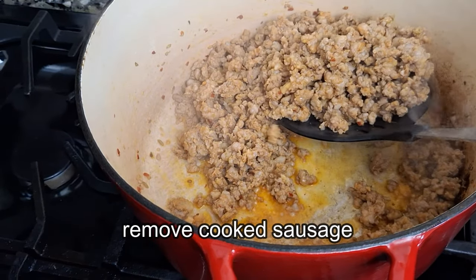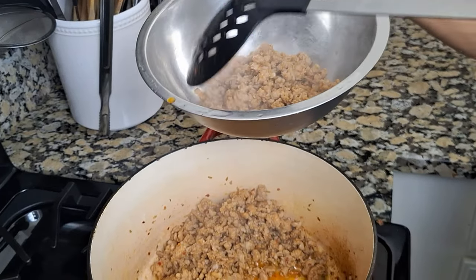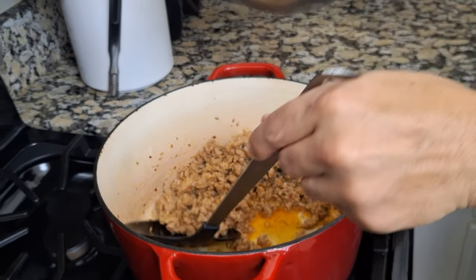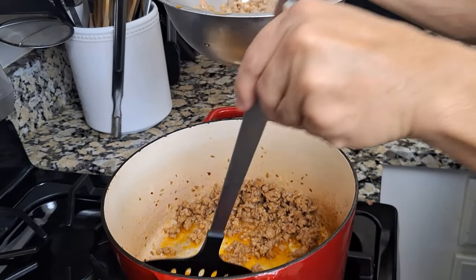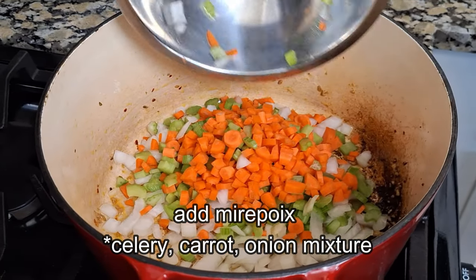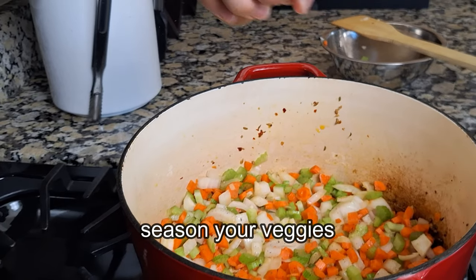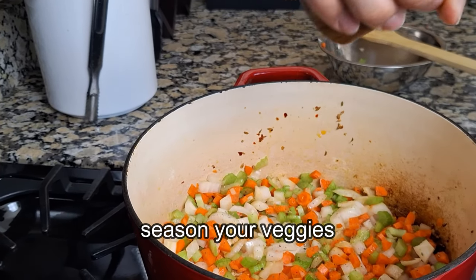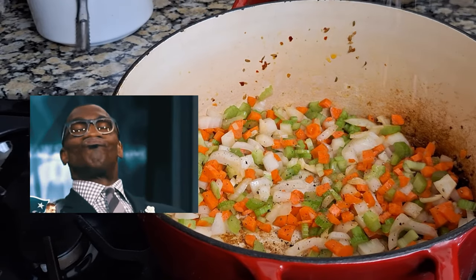Now we'll remove the sausage from the pot. As you can see, there's some leftover oil from our sausage — we're going to keep it in there so it can flavor up our vegetables. Now we'll add in our mirepoix. You'll be seeing this combination a lot in our soup season series. We'll season our mirepoix with salt and pepper so we're continuously adding layers of flavor. Nobody wants to eat hot vegetable water.